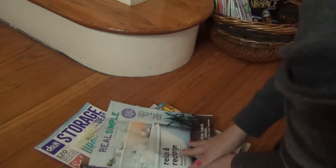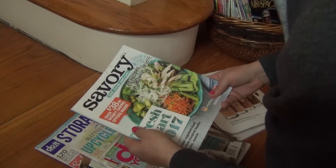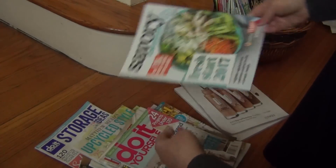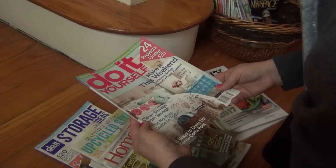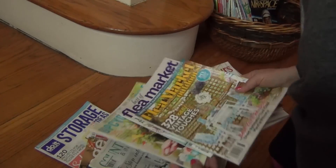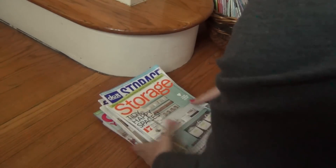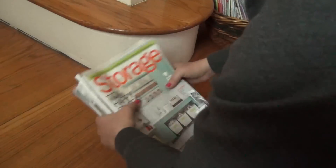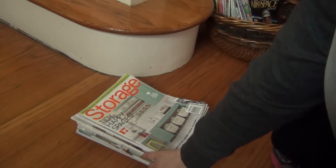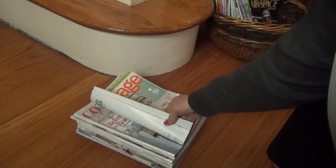All of these I am not keeping: two issues of Real Simple, a free supermarket magazine I never read, some sold issues from last year including Home Tours, Flea Market Style, and others — I'm letting those go. I'm going to bundle them up, remove the address tag, and take them either to work or to the nearest nursing home since I have people there who can use them. And again, this was less than five minutes. You see, I am not overwhelmed and I can keep on going.